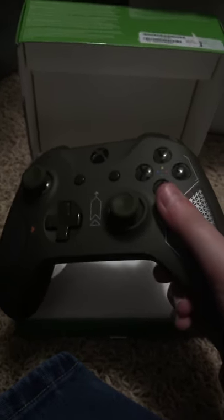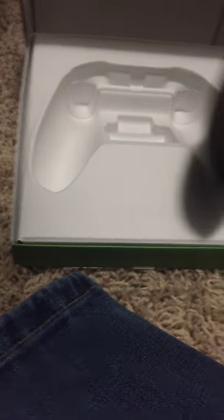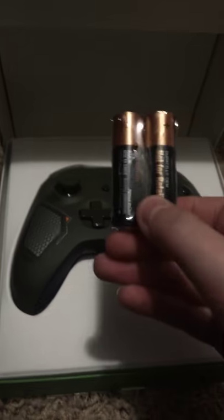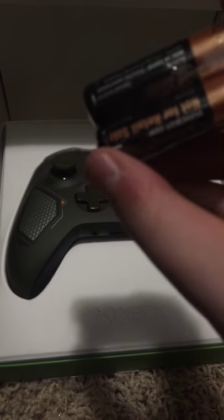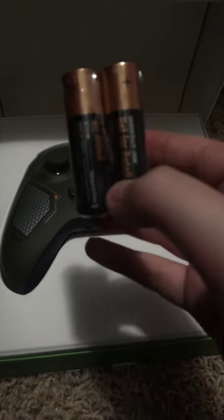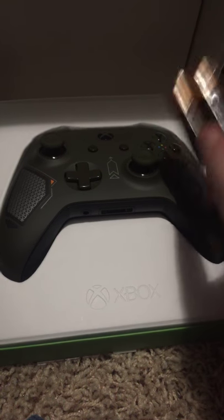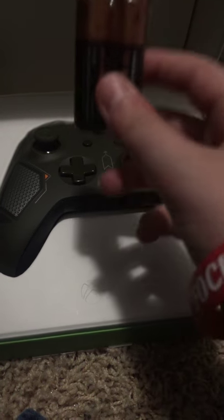Let's go over the controller. It comes with batteries — so if you ever get a controller like this, you may get batteries. Mine came with batteries. I don't know if all of them come with batteries, but they may. These are Duracell Alkaline AA batteries, and these are the only batteries that will work with the controller, except for a Samsung charger which would plug in.